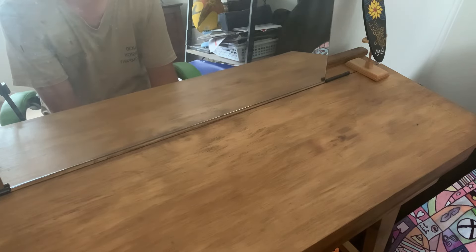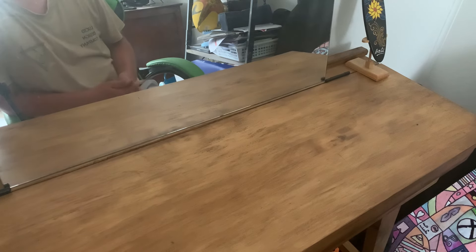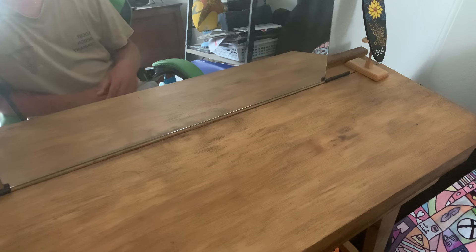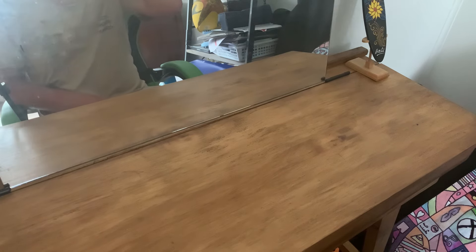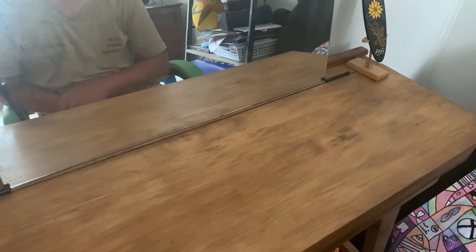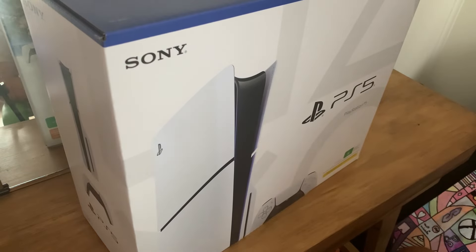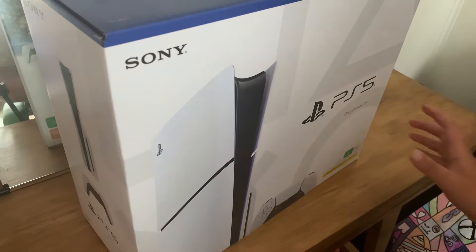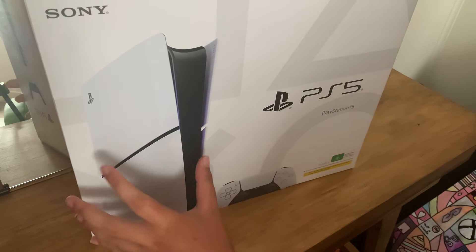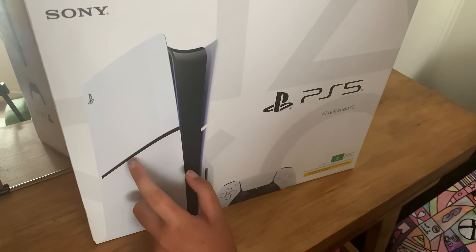Welcome back to another video on the channel. So remember in the last IRL video I said I was going to buy a PS5 when I eventually get the money for one. Turns out I got it a little bit earlier than expected, and here it is — the PS5 Slim. I was planning on getting the original but they unfortunately didn't have it, so I was forced to get this one.